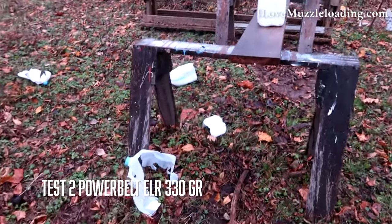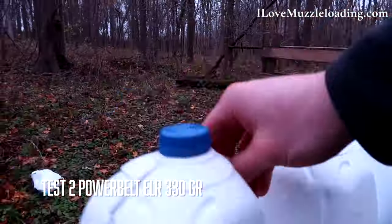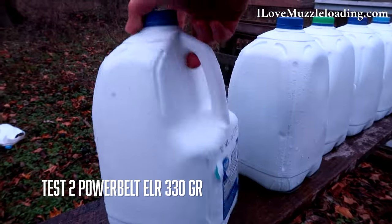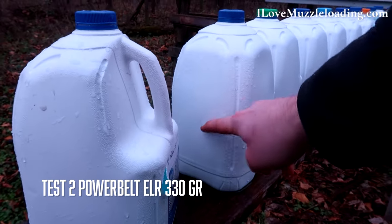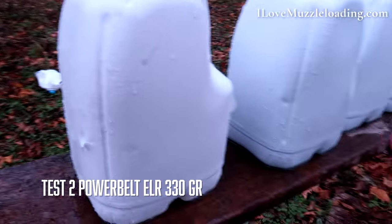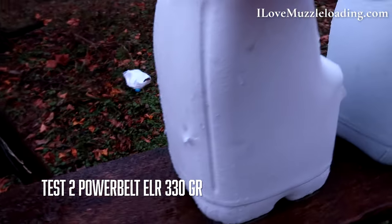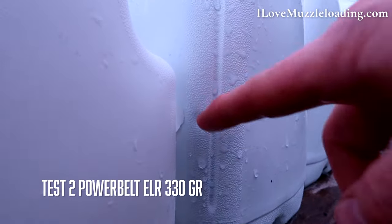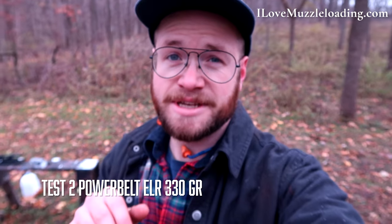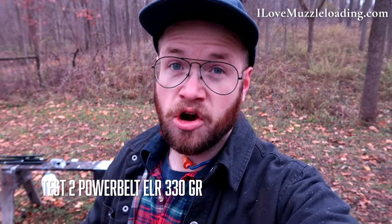So here we are at the jugs. Our first jug, second and third, there's number four, and we have penetration into number five. It looks like we have an exit but nothing into the next one — looks like it bounced out and dropped into the backstop. So it looks like the extra 35 grains of weight helped us get into two more jugs with the ELR over that arrow tip.